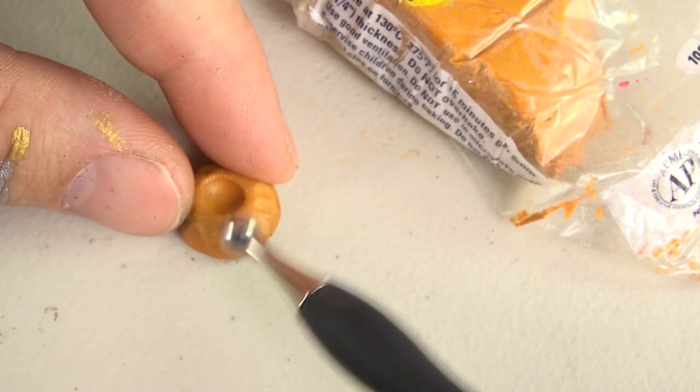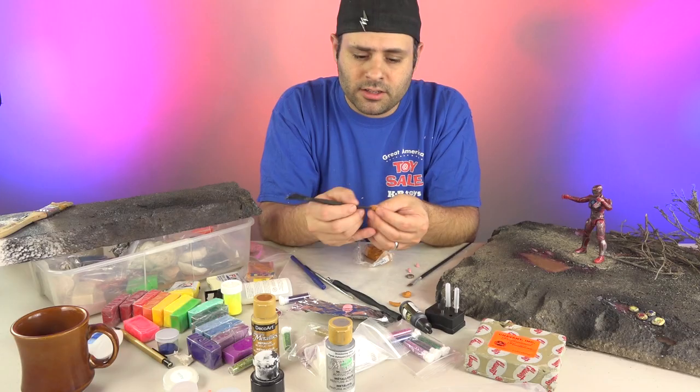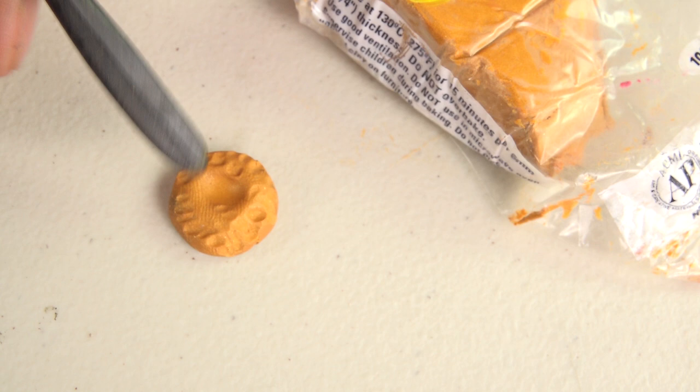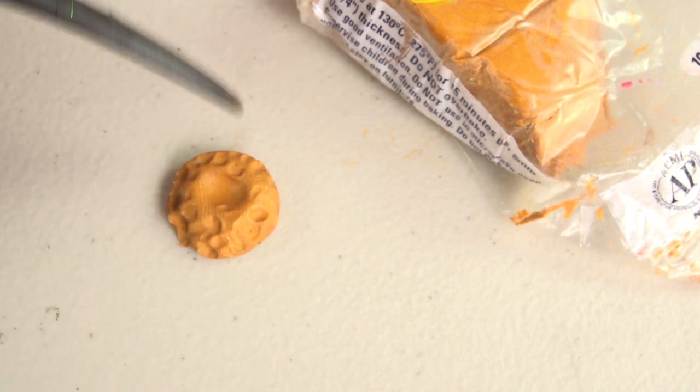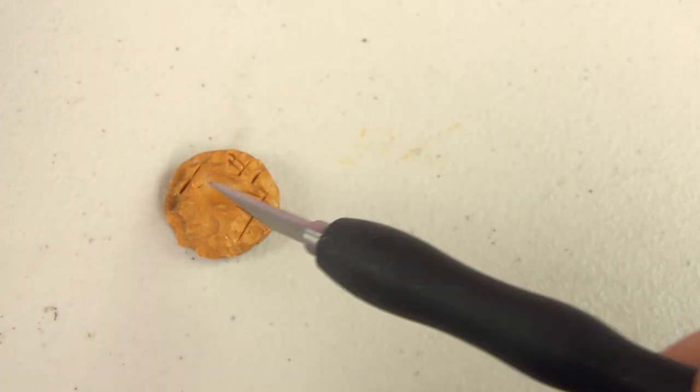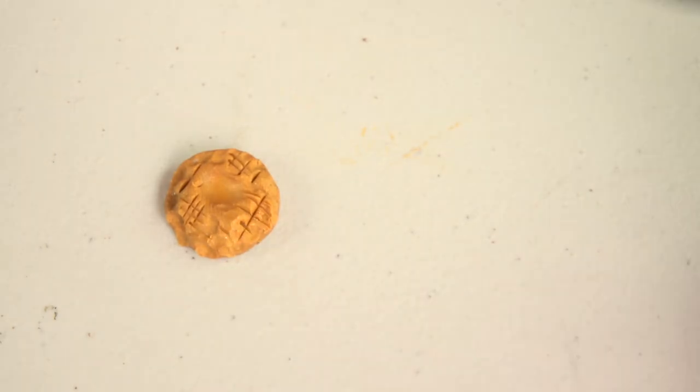I'm just making little marks like that, because when you do that, the more indents you have, the more you're going to be able to bring out detail when you dry brush it. I've made just these little indents. You can take a sharper tool and just make those little lines that are actually in the coins.